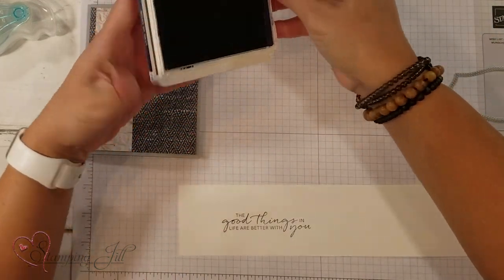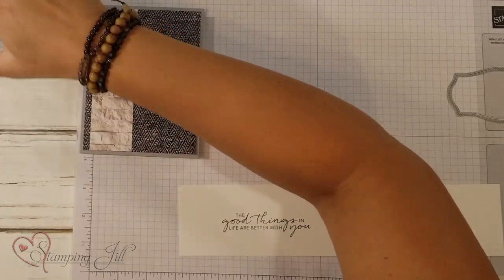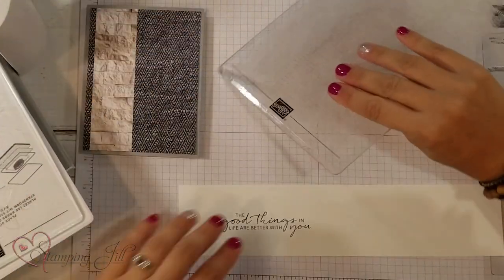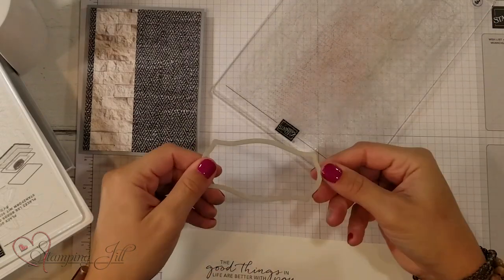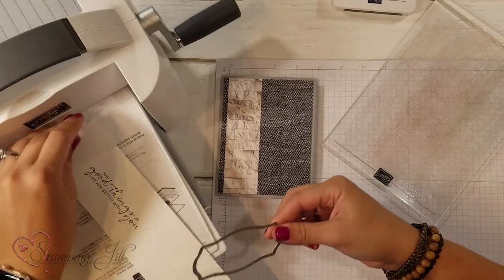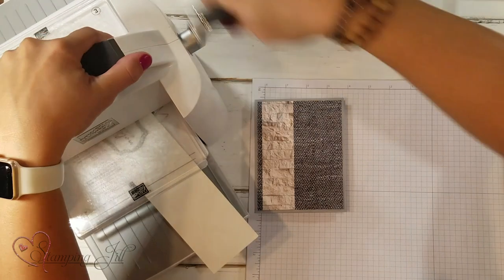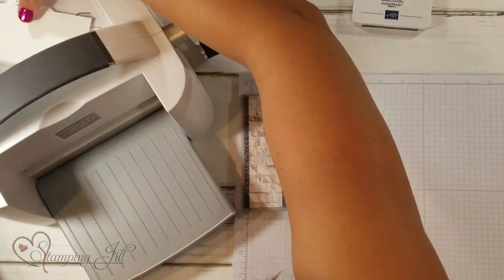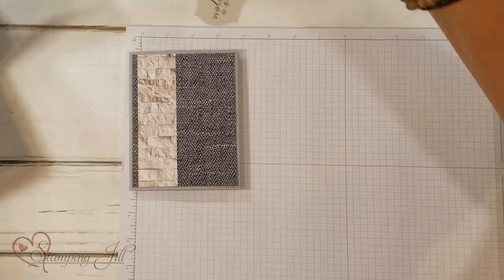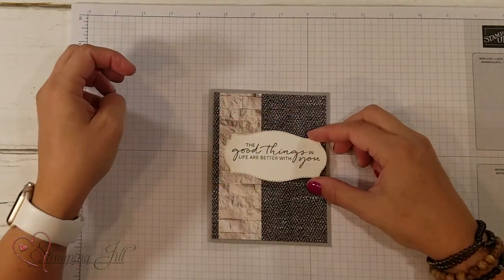So cute — I love a good sentiment that coordinates script with a regular font. Makes it dynamic and adds so much to your card. So I'm going to stamp that on some Whisper White, and then I'm going to bring in my Stampin' Cut and Emboss Machine and cut this out using this cute shape. It's also stitched on the edge — love that. So I'll layer that up and run it through, and then I'll have my sentiment just to add right there.